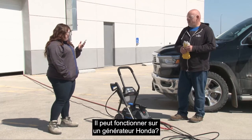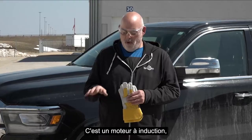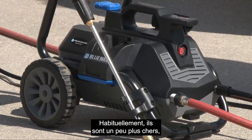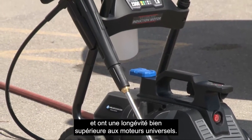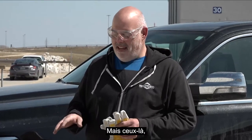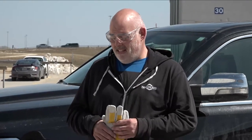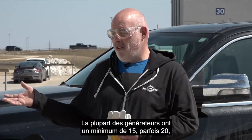How many amps does it draw? 13 amps — it's a very thrifty motor. The motor in this unit is actually an induction motor. There are two types of motors on electric pressure washers: universal and induction. Induction motors are a little more expensive but they're quieter, stronger, and have a lot more longevity than a universal motor. Because this uses a direct-drive pump, you need as much power out of the motor as possible, and at 13 amps it will run on pretty much any breaker. Most generators are minimum 15 or 20 amps, just like a household circuit.